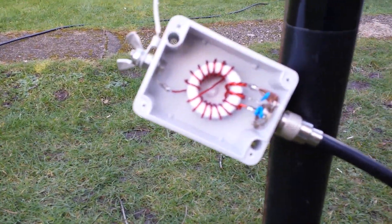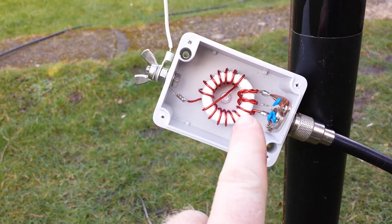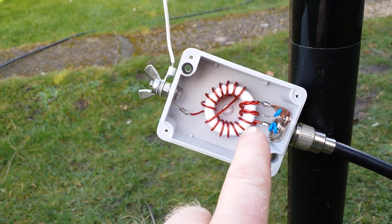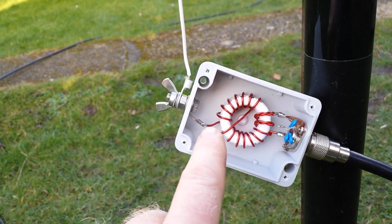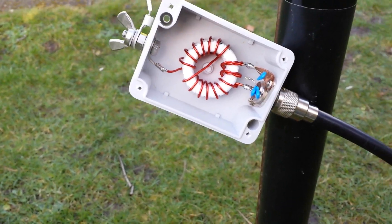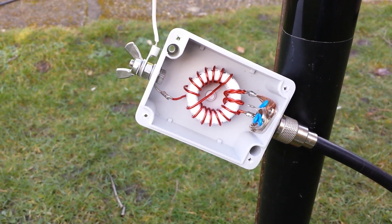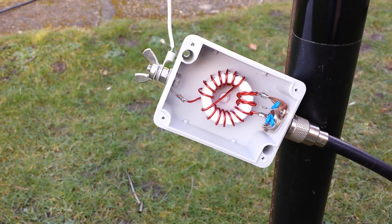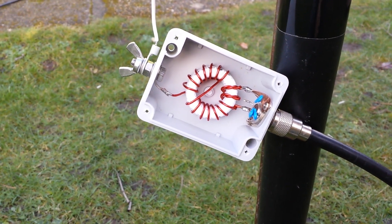I followed some guides I found online. As usual, you get more than one opinion on how to do any antenna. For my matcher — basically my transformer — I used two twisted pairs followed by 14 single turns all the way around. When I say things vary, I mean you start off with information from various forums and get different opinions on how many turns and what capacitance works.